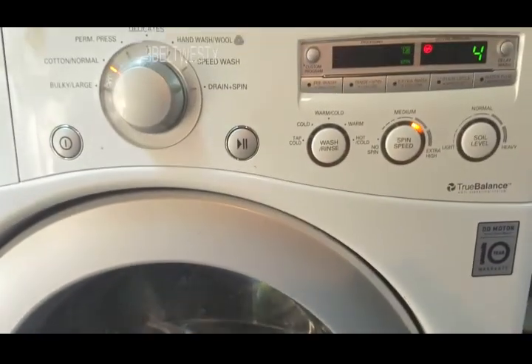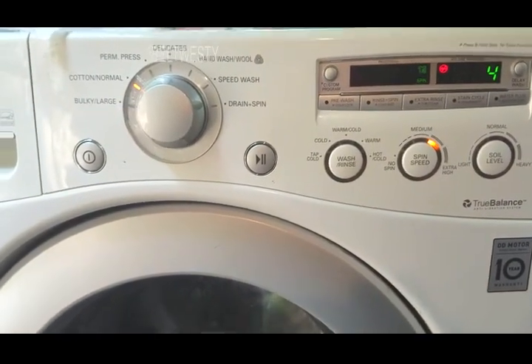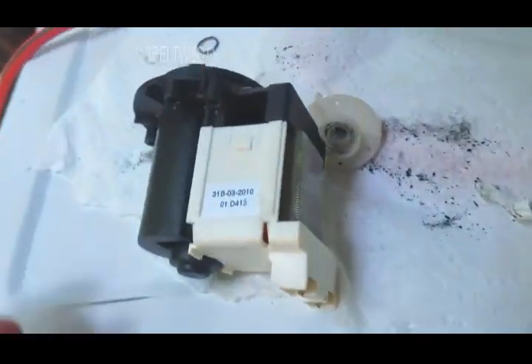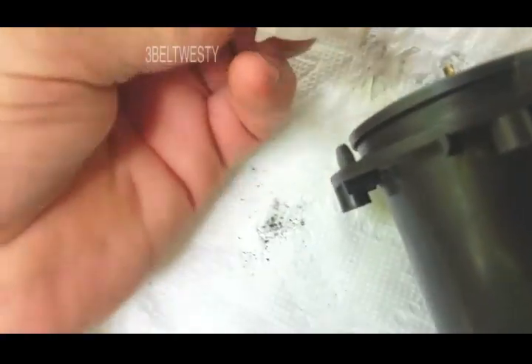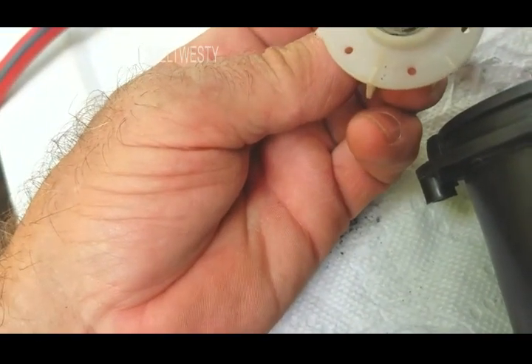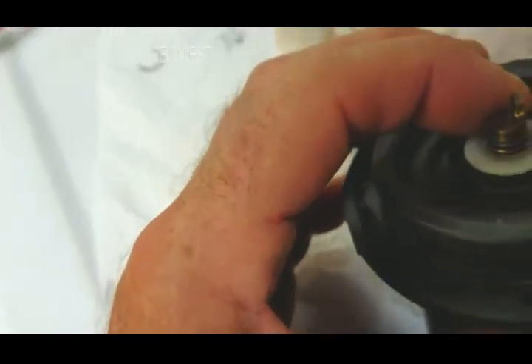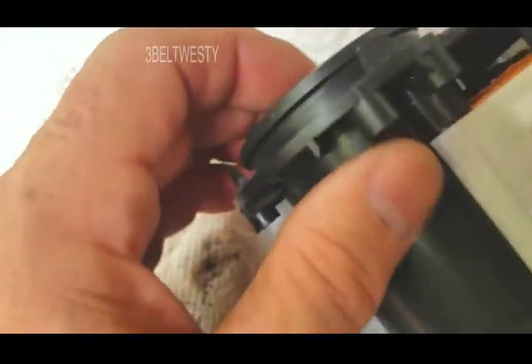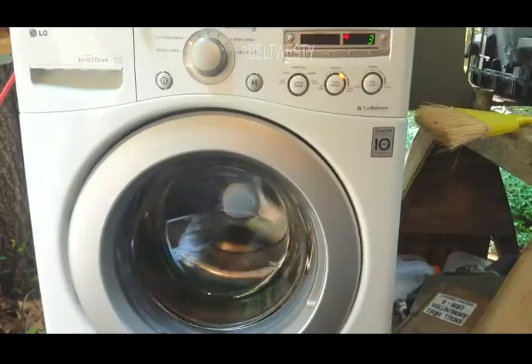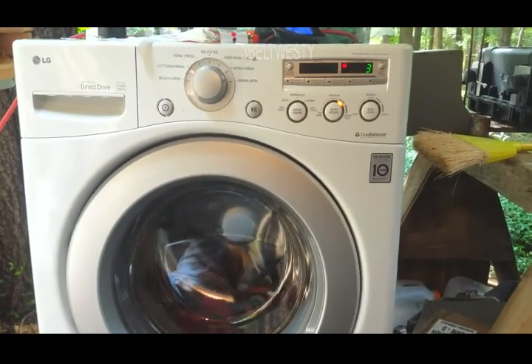Looks like it works - new pump. I guess if you're on a desert island you could pull this and put some epoxy and glue it on. It must have some type of shear deal on there because it's not normal - it must be designed to slip or shear or something, that little spring and everything in there. There it is slowing down.